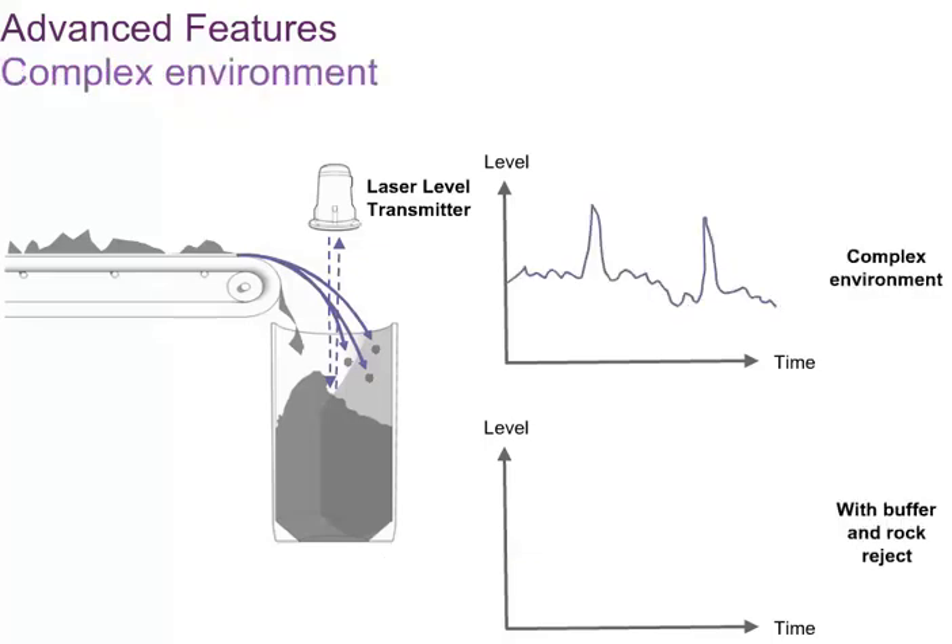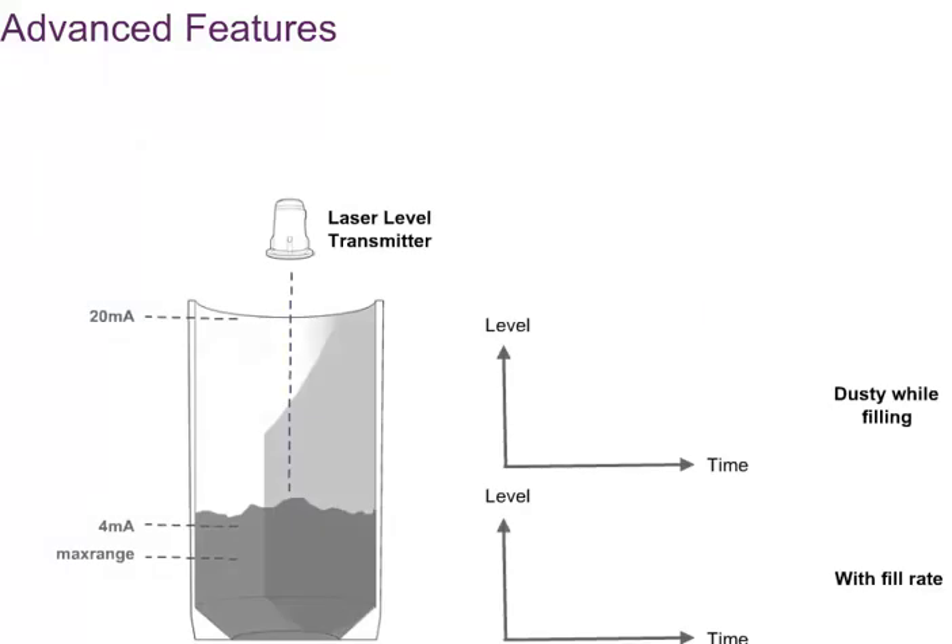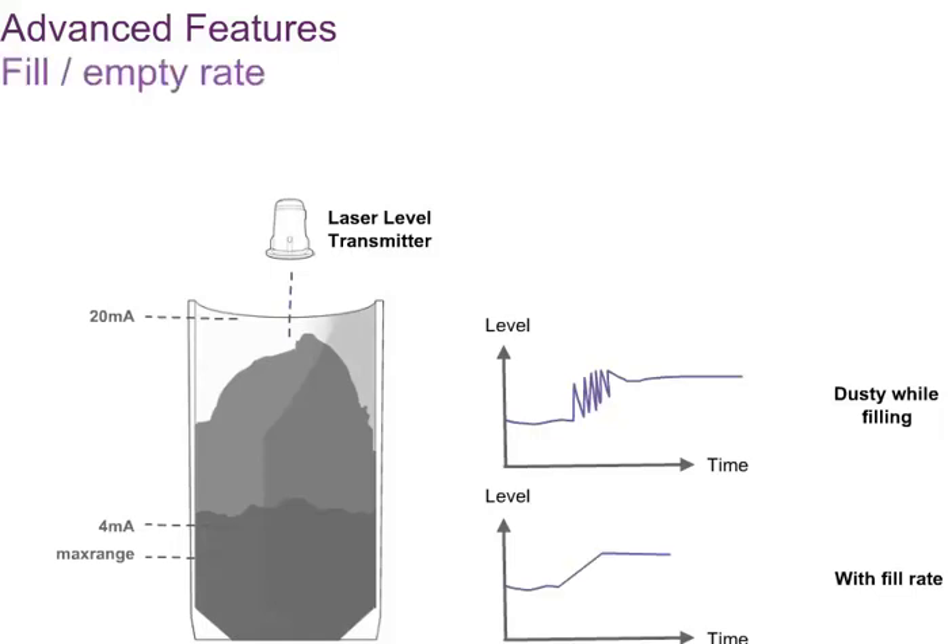In complex environments, the rock rejection and buffering features can be used together to both smooth the response and eliminate rapid transients. An example of such a complex environment would be the surface of a liquid with constant waves and splashing drops. In some applications, the granular solid material is loaded into or unloaded from the storage vessels in batches, which can generate considerable amounts of dust. If you cannot see the surface through this dust, then the instrument may fail to measure the true level of the surface. To deal with this batch loading condition, fill rate and empty rate settings found in the agent menu can be applied. These limit the rate of rise of the surface artificially until the dust clears and the instrument can correctly measure to the surface.